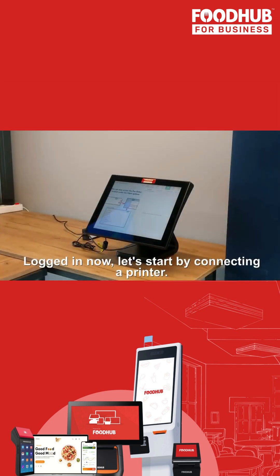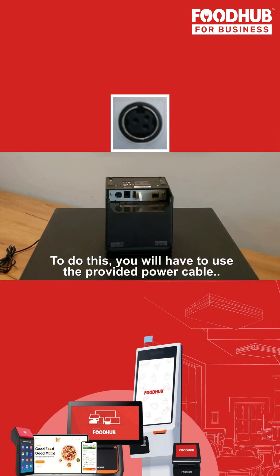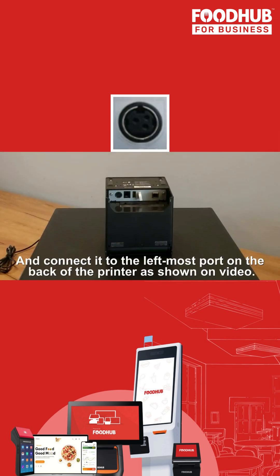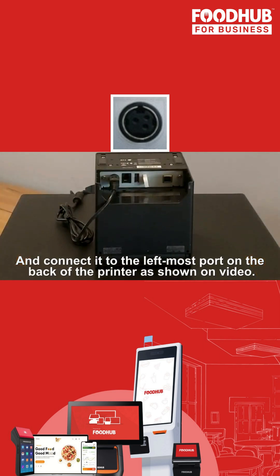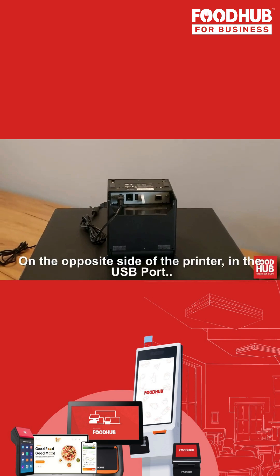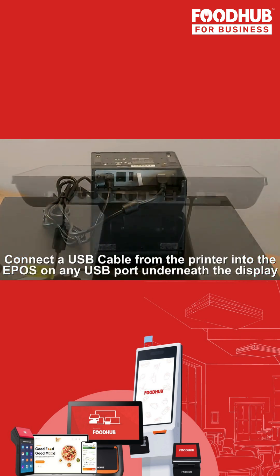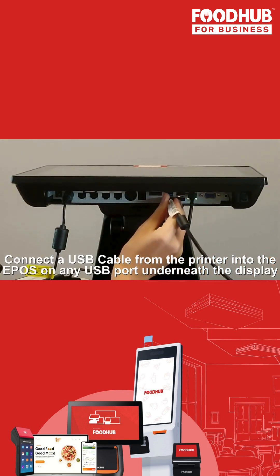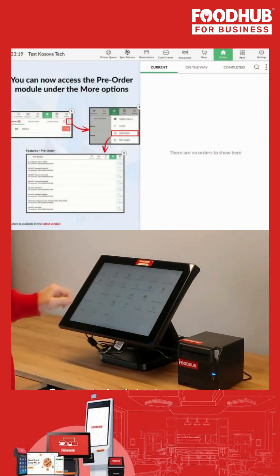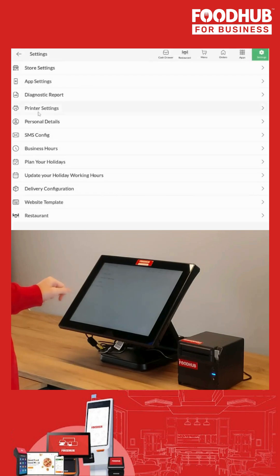Logged in now, let's start by connecting a printer. To do this, you will have to use the provided power cable and connect it to the leftmost port on the back of the printer, as shown in the video. On the opposite side of the printer, in the USB port, connect a USB cable from the printer into the EPOS on any USB port underneath the display.